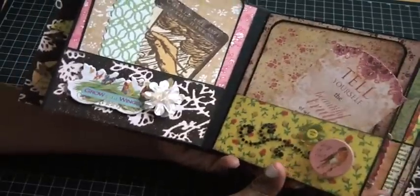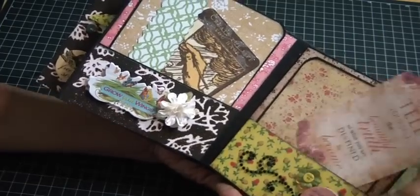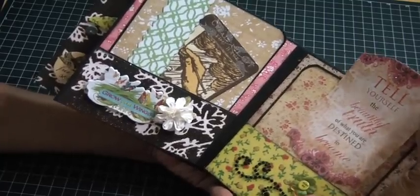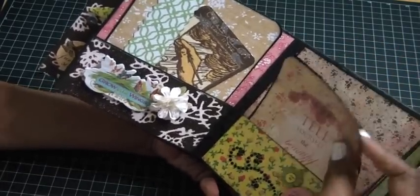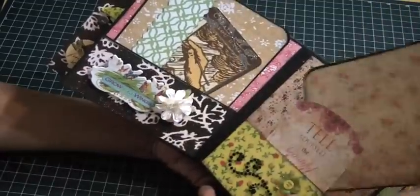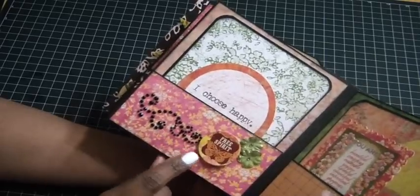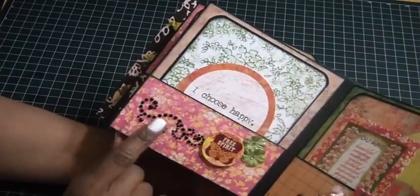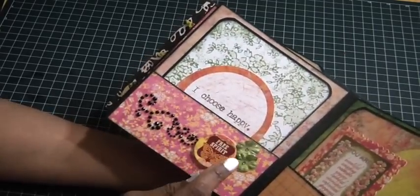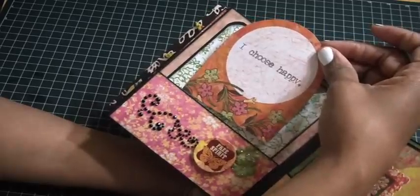On this side there's some Recollections trim, a chipboard piece, and some flowers, and another tag that says 'Tell yourself the beautiful truth of what you are destined to become.' Isn't that just pretty? The backs of the tags I left as black chipboard — you could cover the back but I didn't want to. Then again some Recollections trim, chipboard piece, flowers all stickled with Stickles, gems in the center of them, and a journal tag that says 'I Choose Happy.'